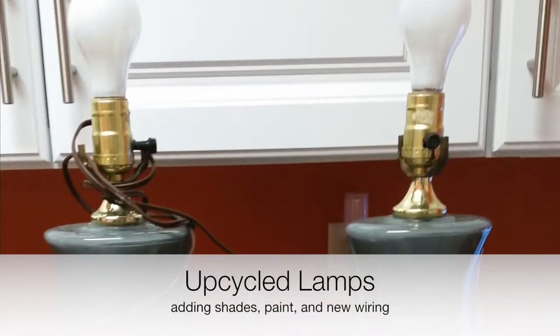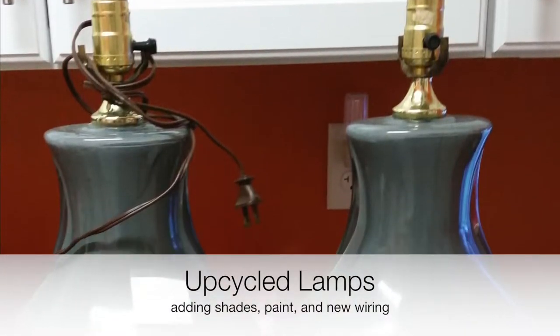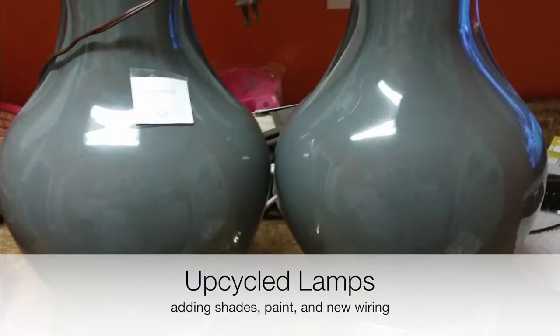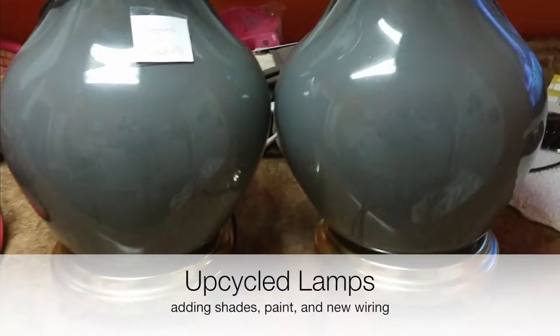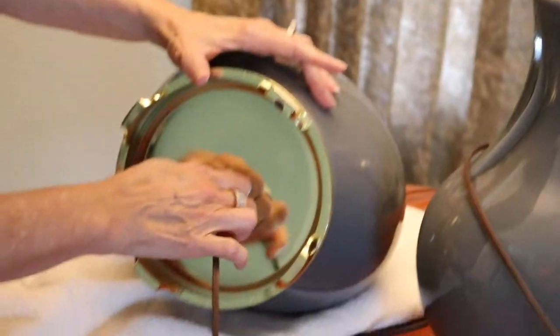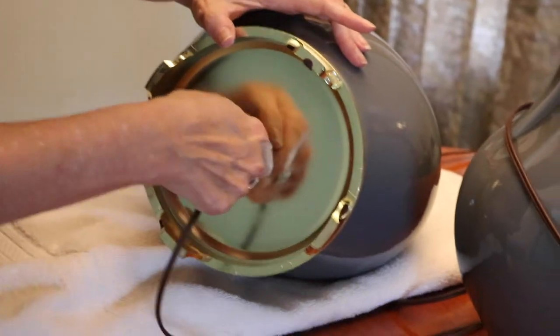Hi guys. I'm really excited to share these lamps that I got in the thrift store. I only paid five dollars for them. I thought the shapes were really pretty and they're glass — kind of a blue-gray depending on the light. So I thought I'll just bring them home and clean them up, give them a little spray paint, and add a shade to them.